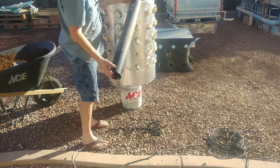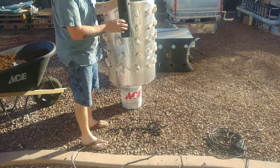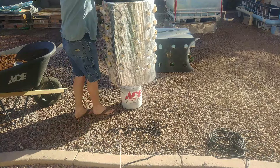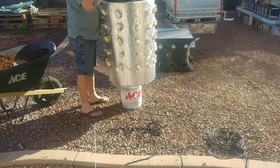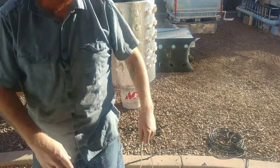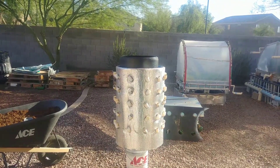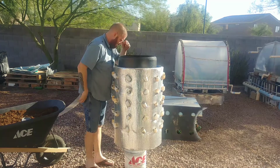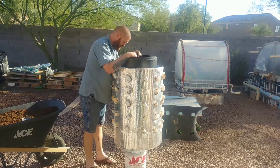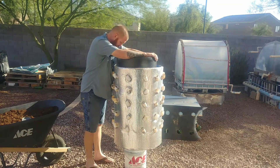I cut some holes in this container. I did notice that at the bottom it's already got a bunch of holes — some vertical slots — and I think that'll be fine. I have a cap for it, which will keep the mosquitoes out. The issue is the bottom is resting flat on the bottom of the drum, so there's no way for water to drain out. I'll have to think about that.